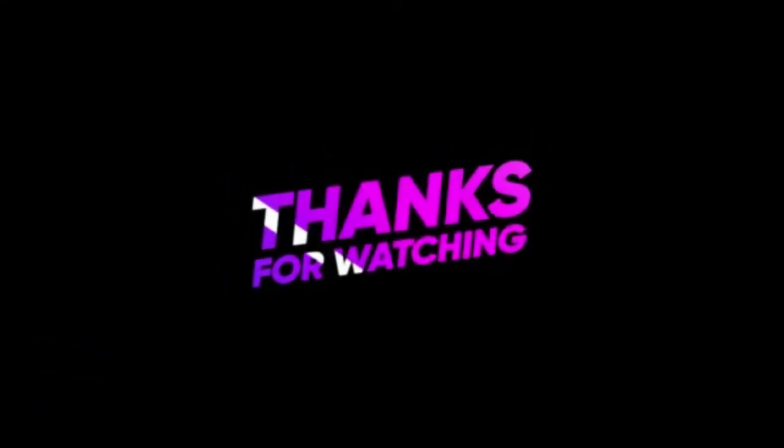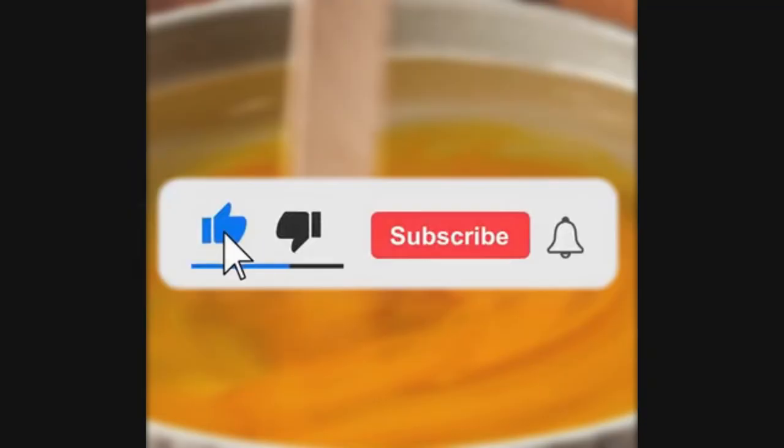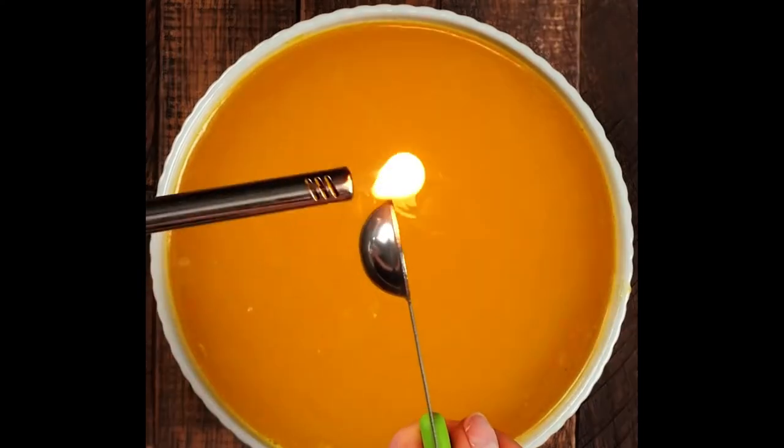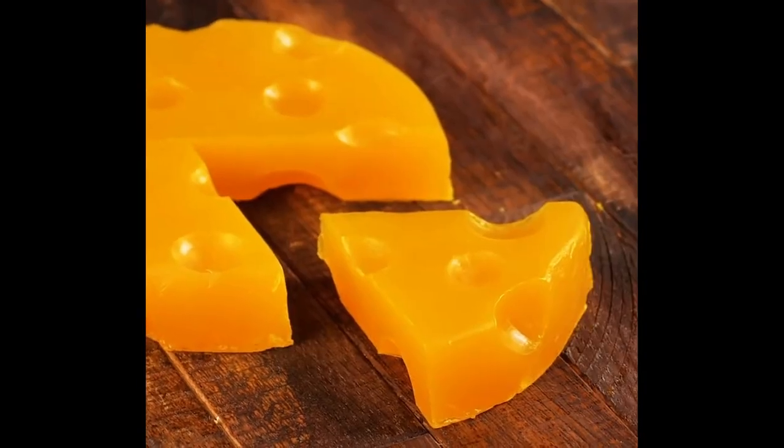Anyways, guys, thanks so much for watching. I hope you enjoyed it. If you did, make sure to leave a like, comment, subscribe, and hit the notification bell so you never miss out on a future video from us. Until we see you guys next time, watch the two videos that are on your screen and have a great rest of your day.